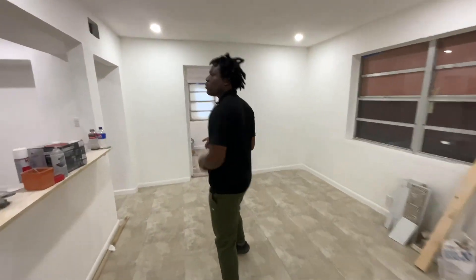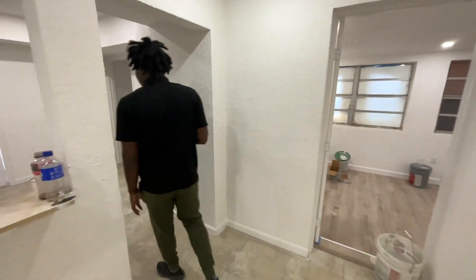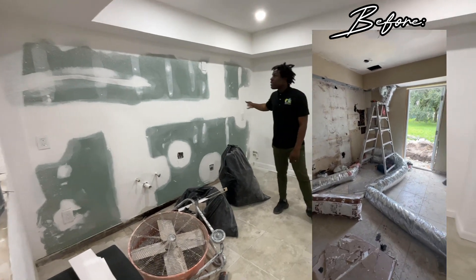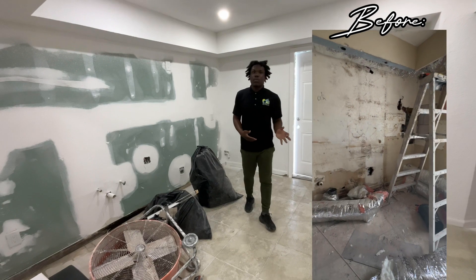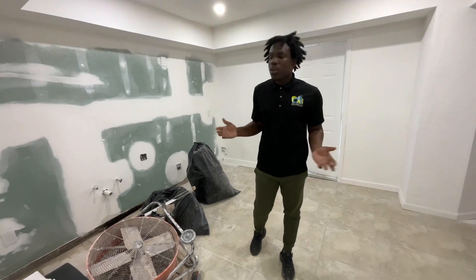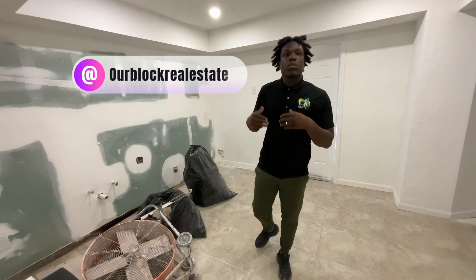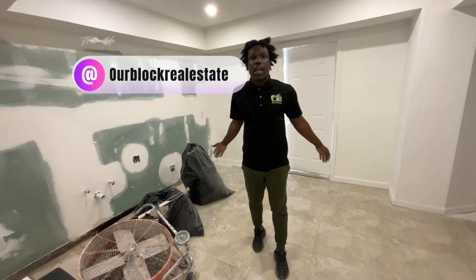We're going to bypass the kitchen for now. This is where the kitchen is going to be — the kitchen space. We still need to get cabinets and appliances. But a lot of times we like to keep those for last so they don't get dirty and things don't break. Kitchen cabinets are things you want to put in last, when the majority of the workers are out of the property.